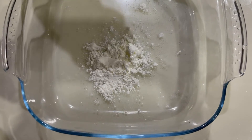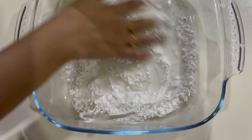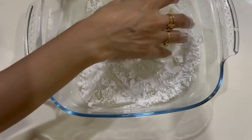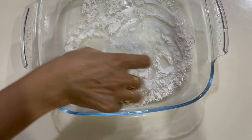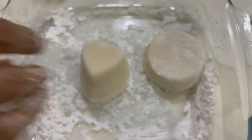After four hours of waiting, you need to coat it with cornflour. Remember: the bigger the mold, the bigger the marshmallow.